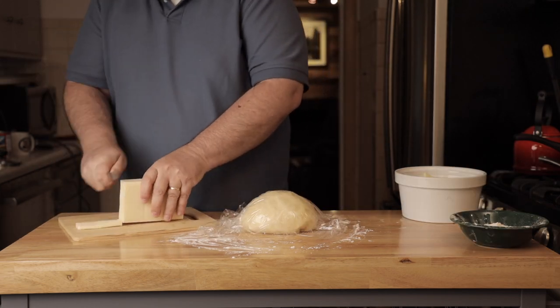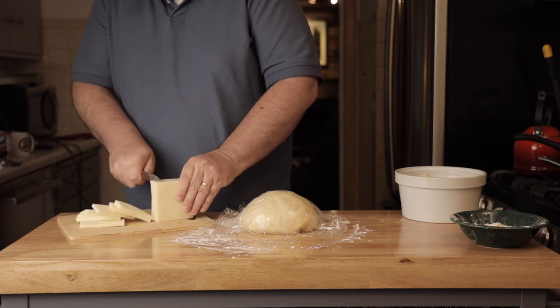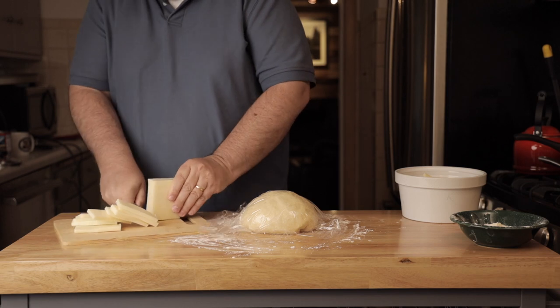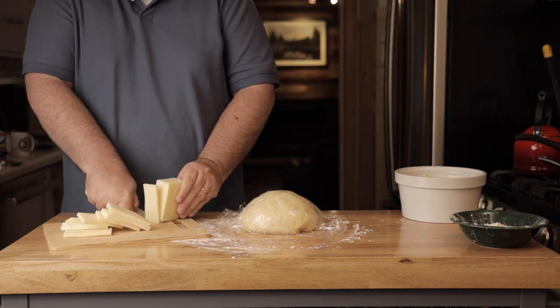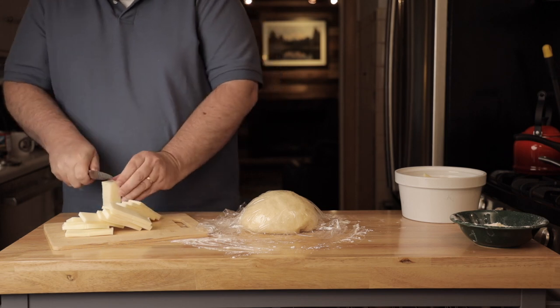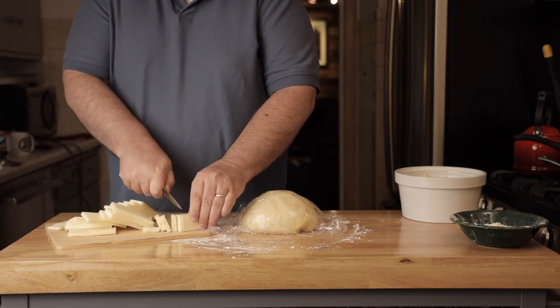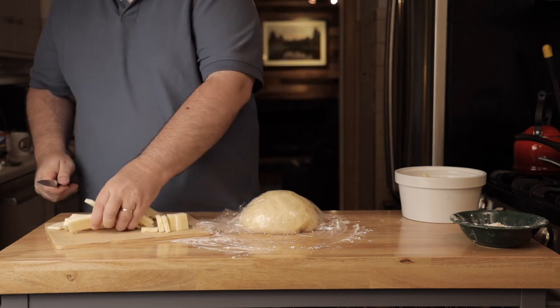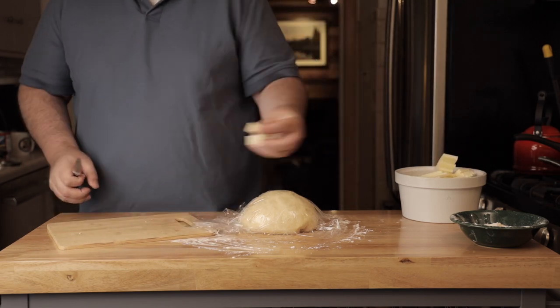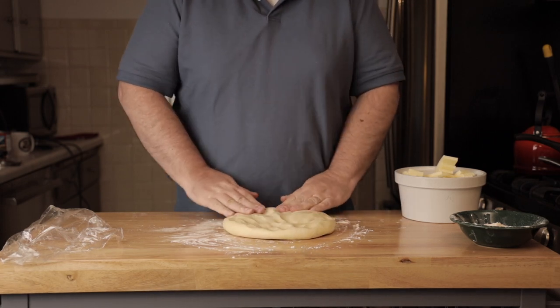I'm cutting the cheese here — this is mozzarella in block form, low-moisture mozzarella, part-skim. I'm cutting it about an eighth of an inch thick. It doesn't have to be exact.